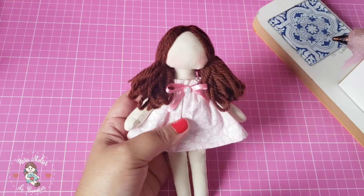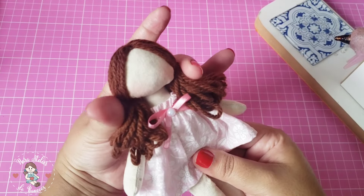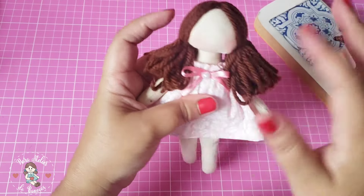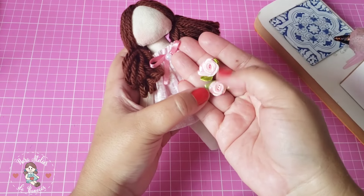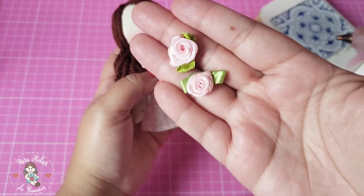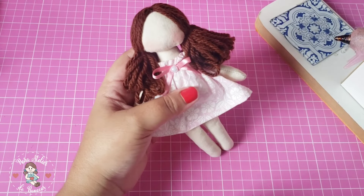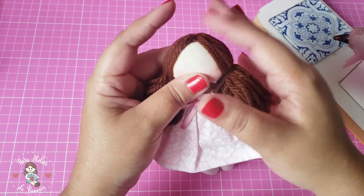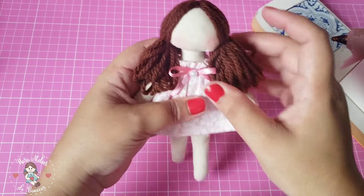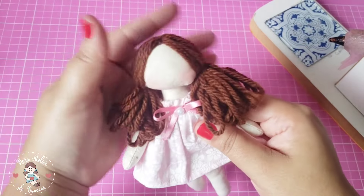Prontinho! Agora é só amarrar usando o próprio fio da lã, dar um nó, para depois colar alguma coisa para decorar esse cabelo — pode ser um lacinho, uma florzinha decorativa. Já amarrei, olha só como ficou bonitinha! Depois vou colar flores de rococó — essas flores feitas de fita de cetim, bem fácil de achar em lojas de artigos para artesanato ou aviamentos. Se não achar na sua cidade, é só procurar pela internet.